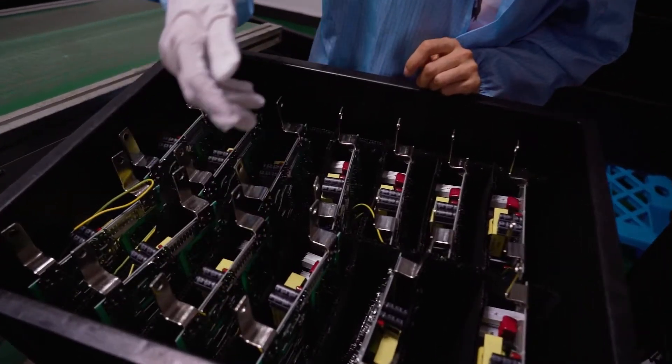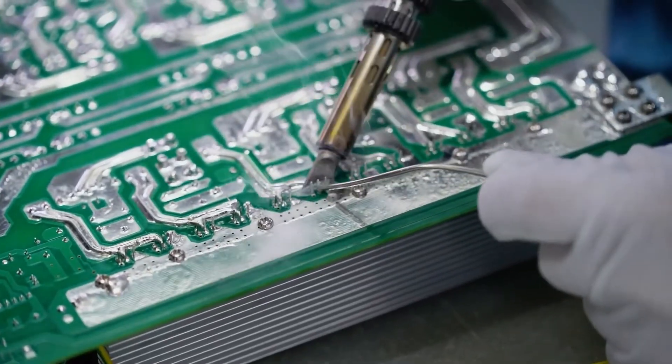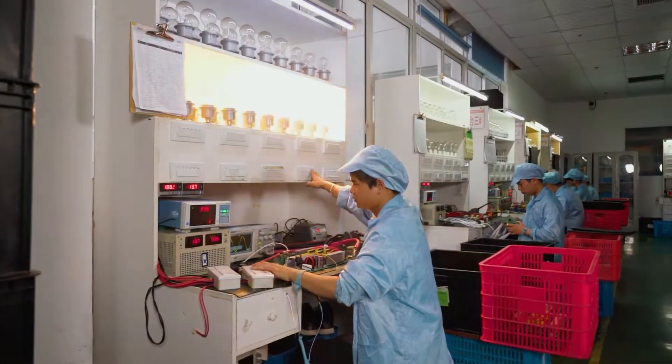After the inserts are soldered and welded, a second test of product performance will be carried out. Also, all finished products must be 100% tested and debugged.